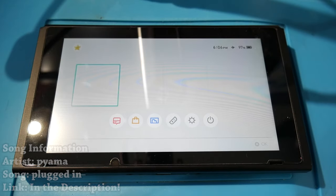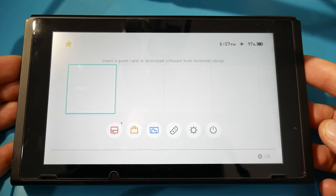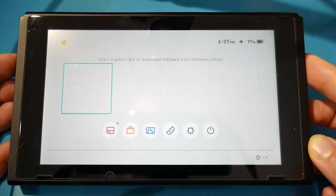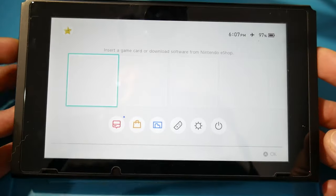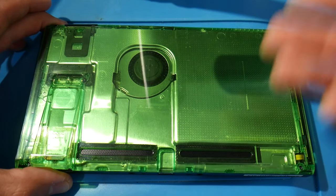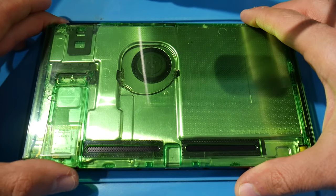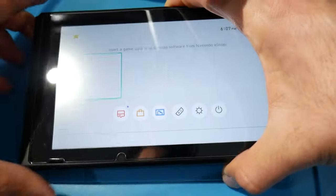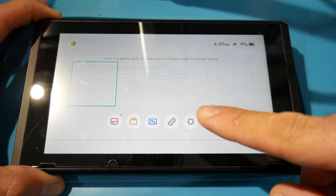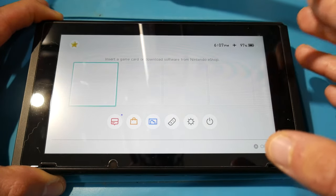Hey, what is going on everyone, it's me Mr. Mario with another Switch-related tutorial. This one is specifically for the original model — that means it could be the unpatched, patched, or Mariko units, as long as it's one of the core versions, just the original tablet. I'm going to be showing you how to open this up, repaste it, and close it all up from start to finish, allowing you to clean out the console and replace the old thermal paste with fresh, better paste to keep the SOC and internals nice and cool.